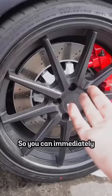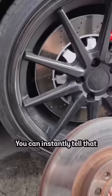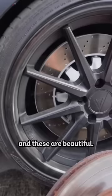They're enormous. You can immediately tell these are a lot bigger than my stock rotors and brakes. Look at these — they're tiny. You can instantly tell that these are crusty-dusty, and these are beautiful.